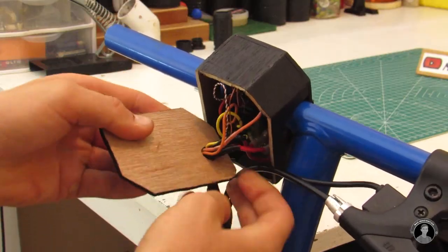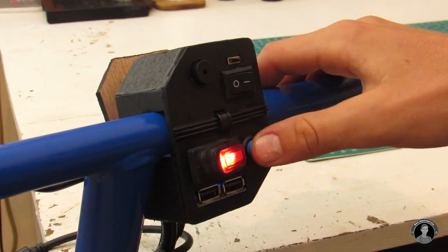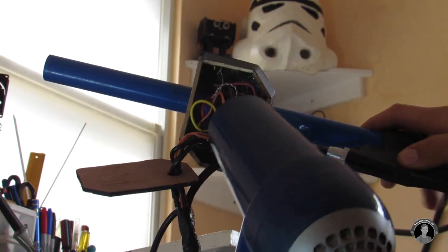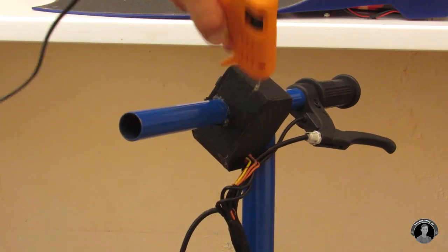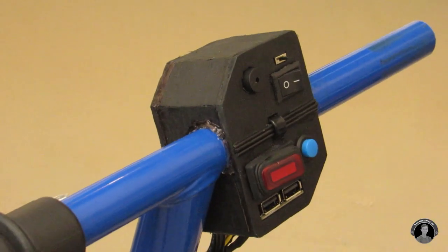Please excuse that horrendous horn sound — that's because the cable is touching up against it. But apart from that, things seem to be working fine. With the back cover glued and mounted on, I'll seal up a few other spots as well.